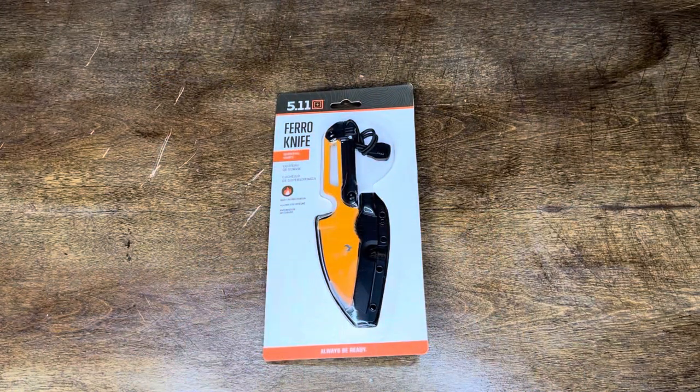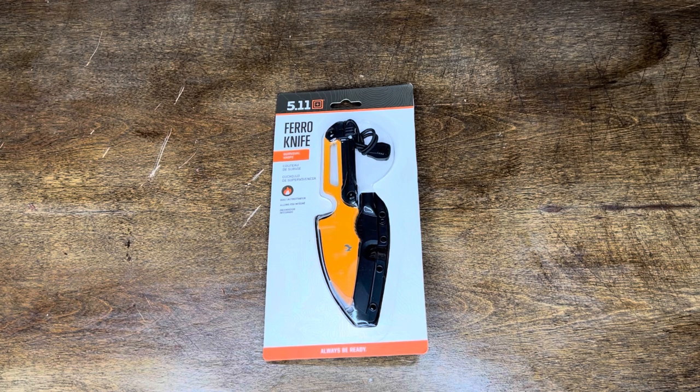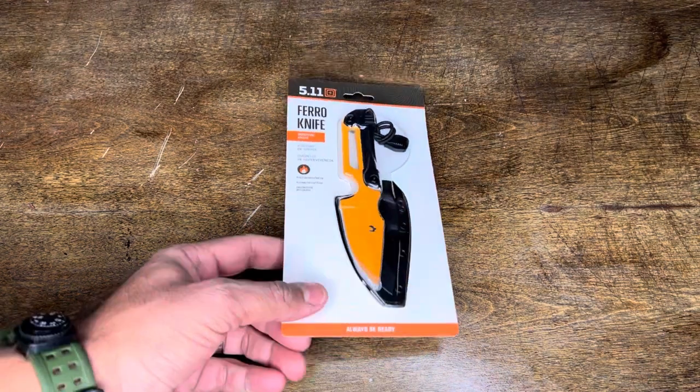Hello everyone, welcome back to the channel. Today I bring you the 5.11 Ferro Knife. I picked this knife up for $17 on clearance, and I wanted to do a review on it because there are only about three reviews on YouTube — two of those are a minute short and the other one is in Spanish. I figured I'd make a review in English for anyone interested that's longer than a minute.